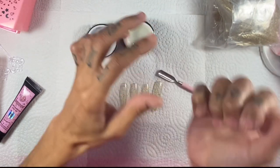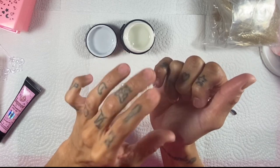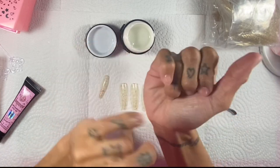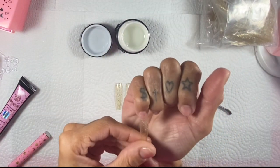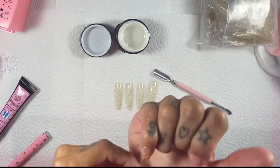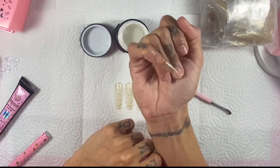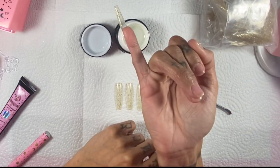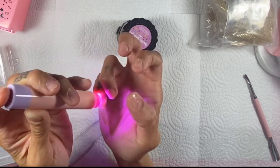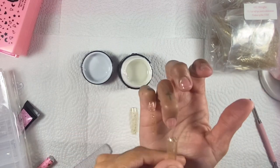I'm going to try forming this a couple of different ways today to see how it works. I'm going to use my finger first and press it on there and kind of form it to the nail. It's very very formable — this stuff is so easy to work with. I'm obsessed with it already. You literally press it on and it does not move. Flash cure it and move on to the next nail.